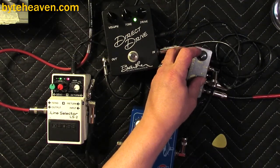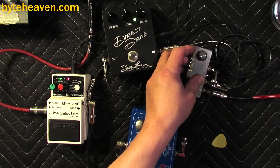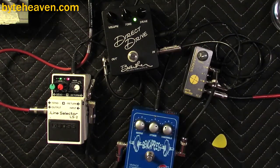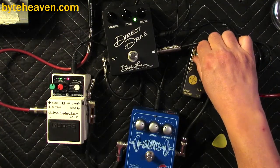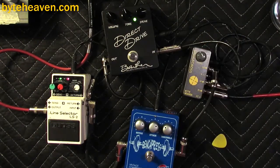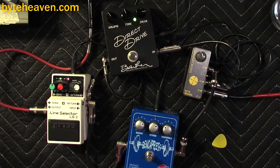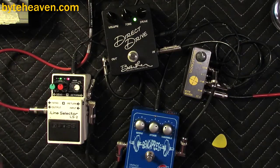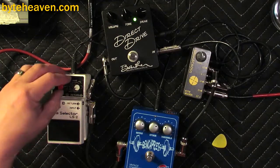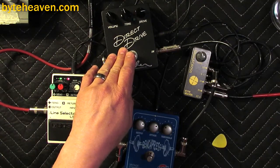One lovely thing I can speak about the Barbers is they do fun stuff with low frequencies if you feed them bass — you know what I mean. It's just a sweet pedal.